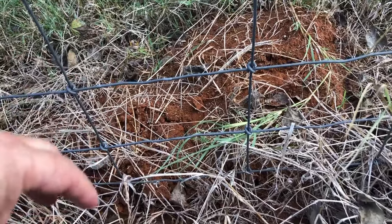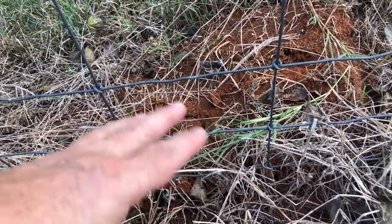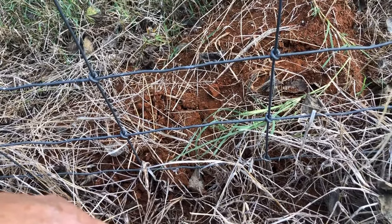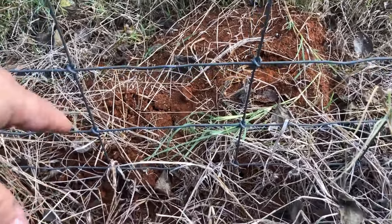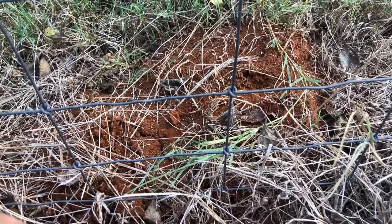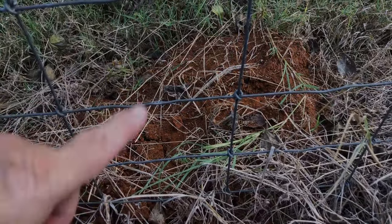I do use Bifin in the chicken pen because I don't like to sprinkle these little granules in there — I'm afraid the chickens will eat it. Anyway, I think we have killed enough fire ants for you. All right, we are gone.